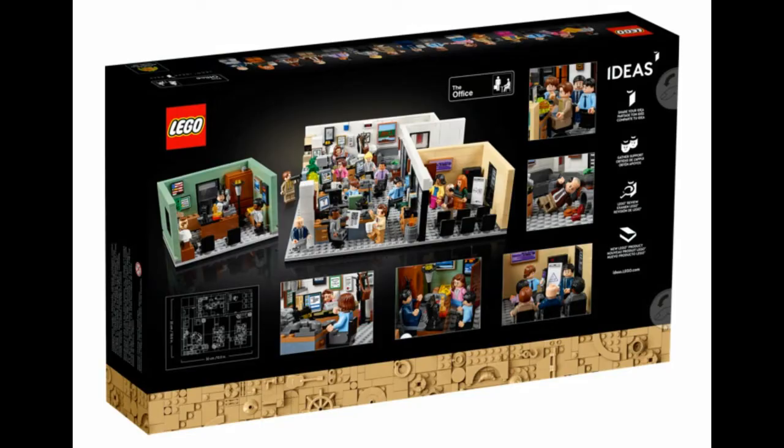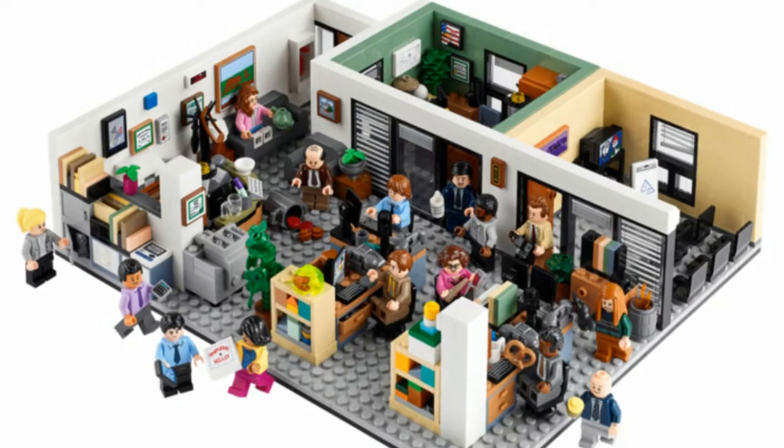Here we can see all the characters in more detail and a slew of references they decided to include. On the TV you've got the Scranton Strangler; on the whiteboard in the conference room there's the pyramid scheme. Out in the office, Stanley's holding a pretzel, Phyllis is knitting — I believe the mittens she was knitting for Michael on his last day. Kelly's holding her birthday cake, and right above her you can see the stapler in Jell-O. Kevin's got his spilled chili, and Creed is holding what I think is the potato they swapped out for his apple. Meredith's holding the bat that went over her head, and Pam's holding her teapot.